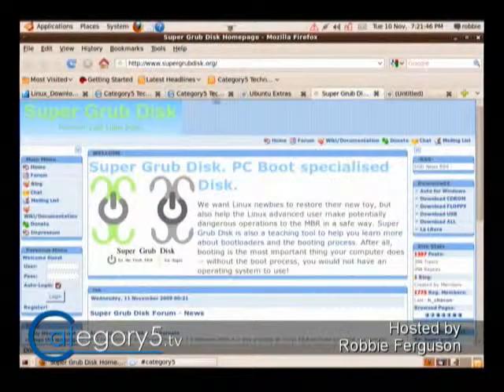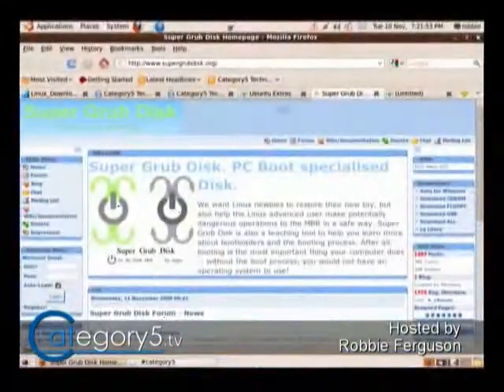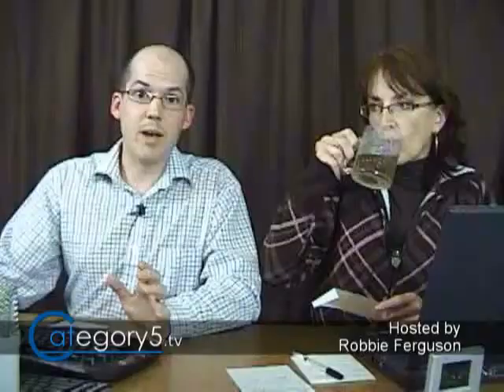Oh, that's a horse of a different color. You've got an encrypted drive, and you might just be using one of the older versions of Grub 2, so you'd want to make sure. Super Grub Disk is a great way to recover your Grub bootloader. This is available at supergrubdisk.org. For those of you who have ever had any trouble with Grub, this is a great way to reinstall Grub without having to wipe out your computer.